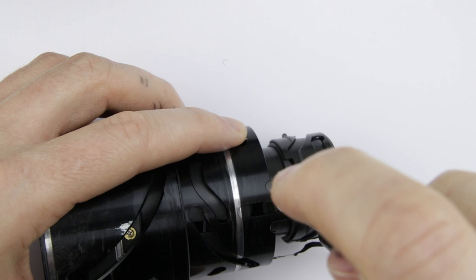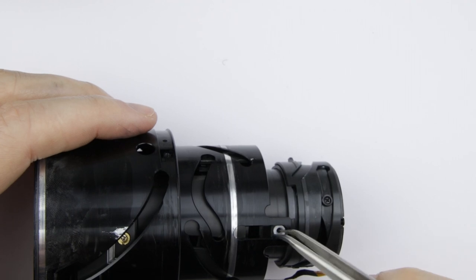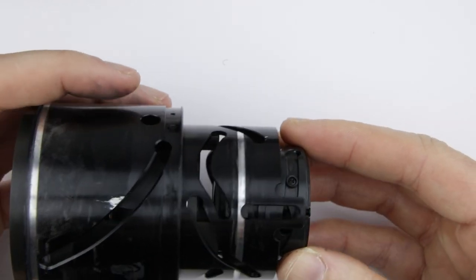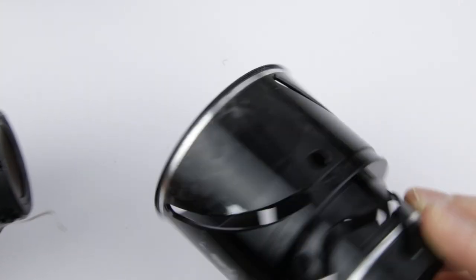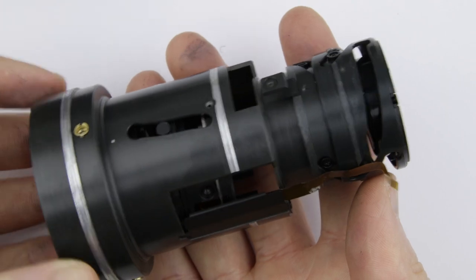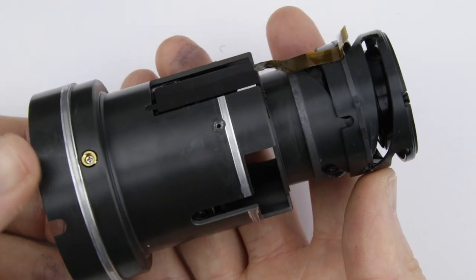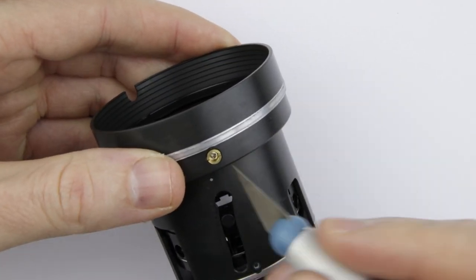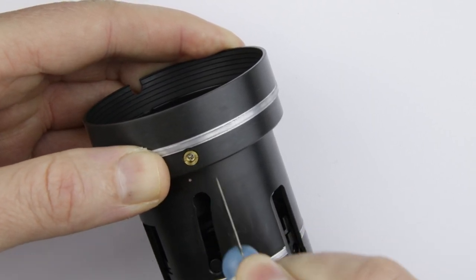Remove this screw. Slide out the inside of the lens. The three screws of the front lens element are eccentric, so you have to mark their positions so that they can be put back to their original position.